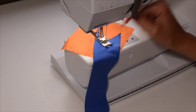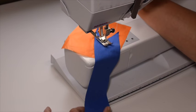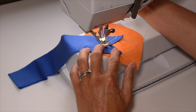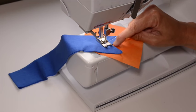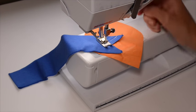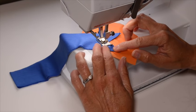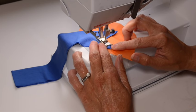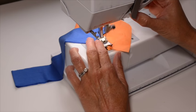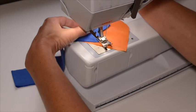You want to sew just until the point of the V, so I'm going to put my needle down, lift up my presser foot, and shift the entire thing so I can sew the other side. When you bring your presser foot back down, make sure you're going to sew with the same seam allowance. Mine looks pretty good, so I'm going to keep on going. Make sure you backstitch at the beginning and the end so that your neckband won't come apart while you're sewing it.